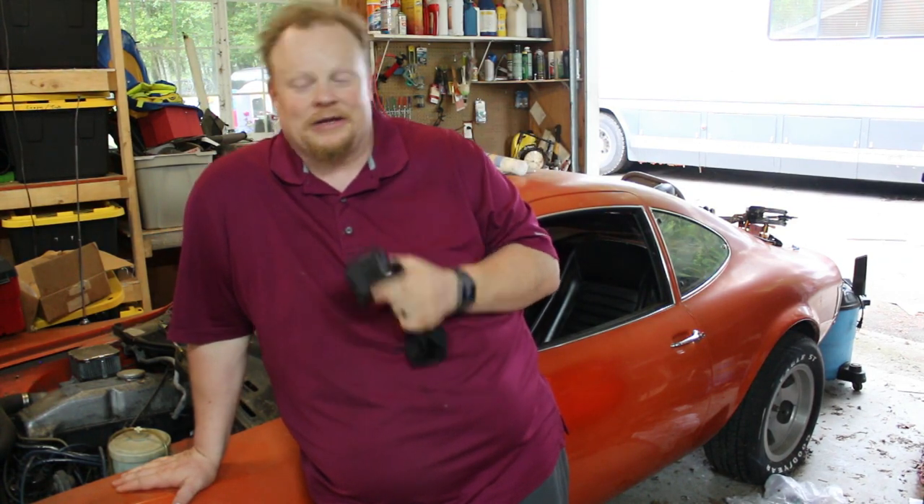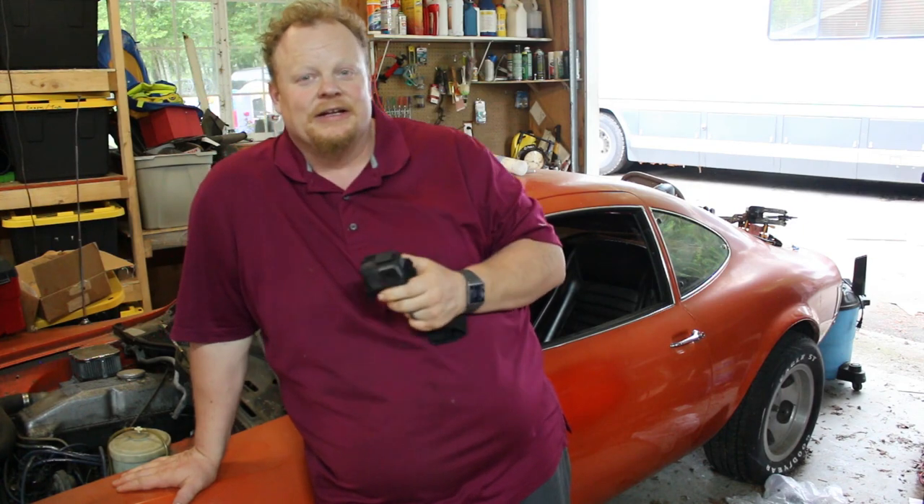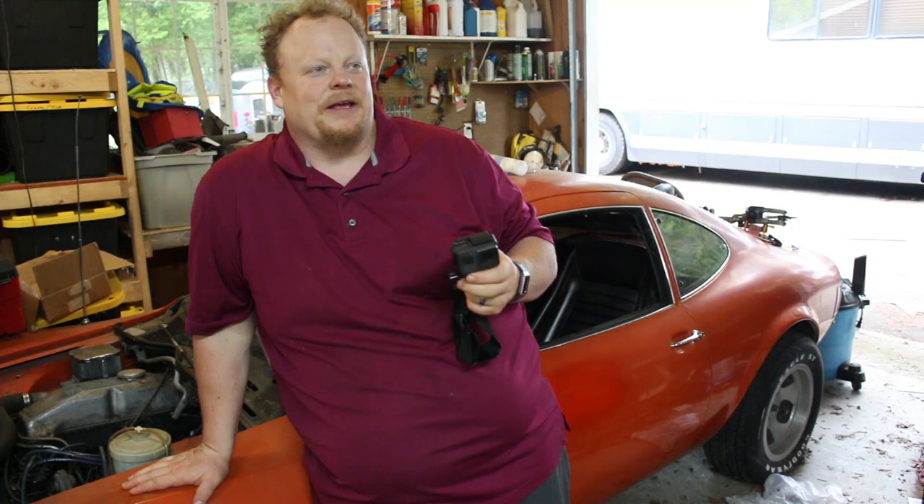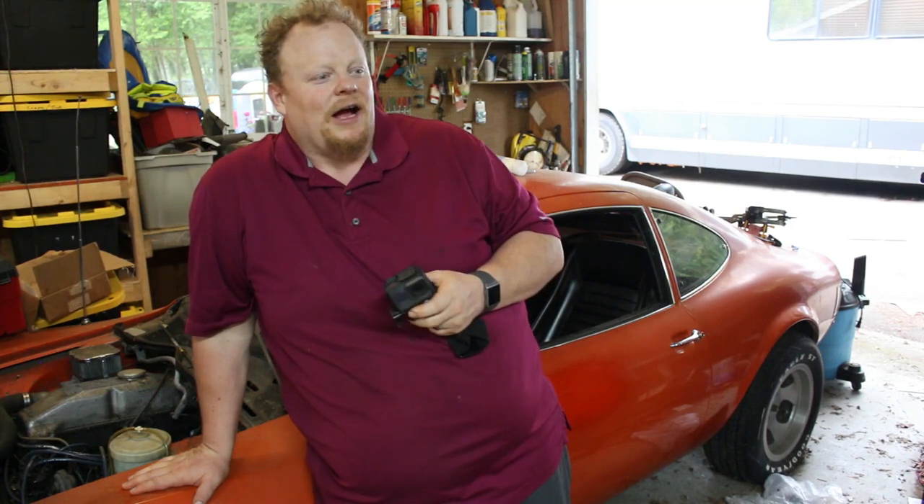Hey guys, I thought for fun I'd just run through some of the projects I have going on and give you a little backstory on them. This is obviously the classic Opel GT.